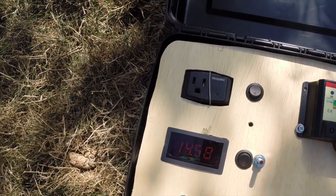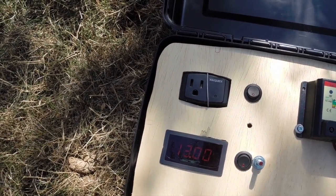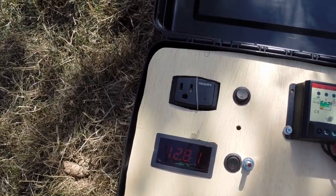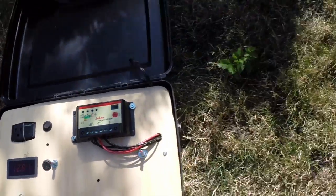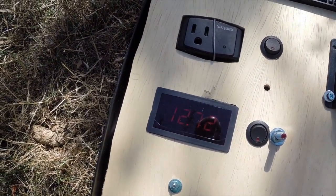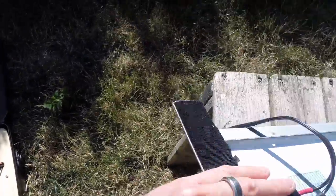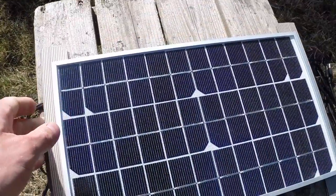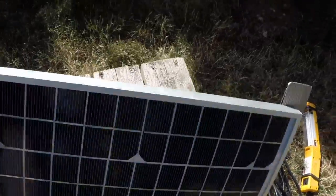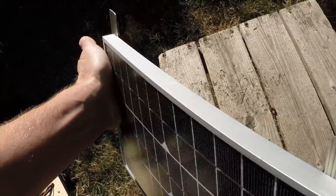See the state of charge here after it stabilizes — 12.8V. If I flip that over it'll go down a bit since it's not charging, so the battery is pretty full. Flip this back over. That's a 10-watt panel, by the way, if you haven't watched the previous videos — 10-watt panel, about a little over half an amp.